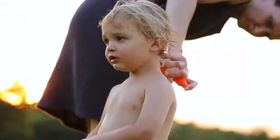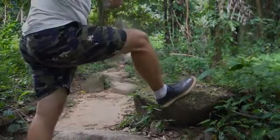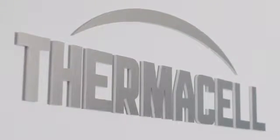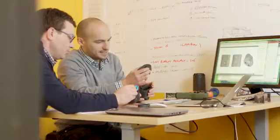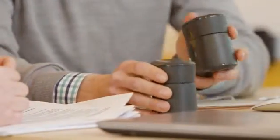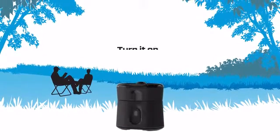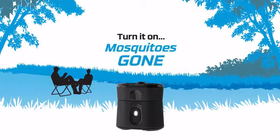Sprays and repellents that you put on your skin just get in the way of outdoor fun. So Thermacell's solution to that is zone repellency. We came out with Radius. Radius is a new and better way to fight mosquitoes — you just turn it on and mosquitoes are gone.